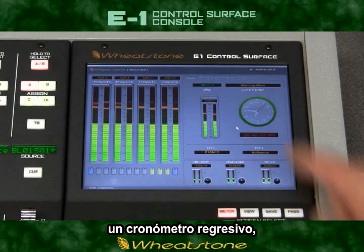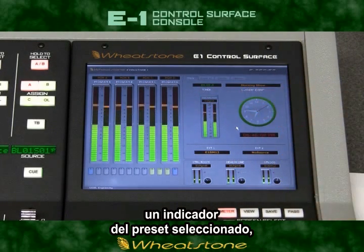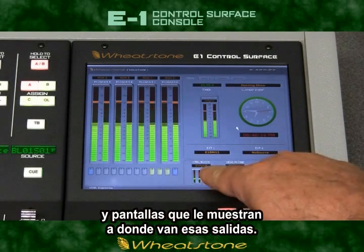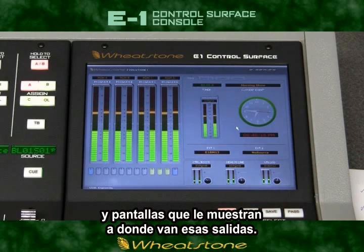The display also provides a countdown timer, an indication of the preset that's called up, level controls for all of your monitor outputs, and displays showing the sources that are feeding those monitors.